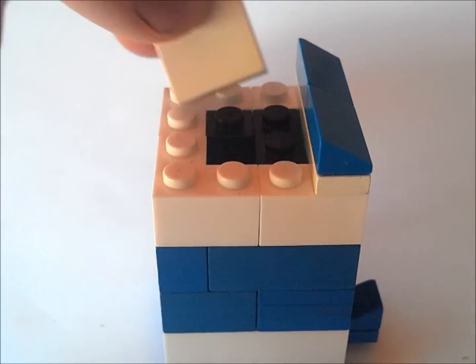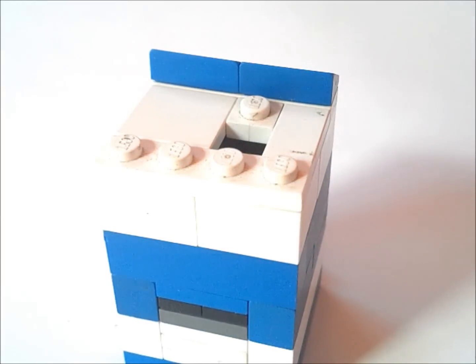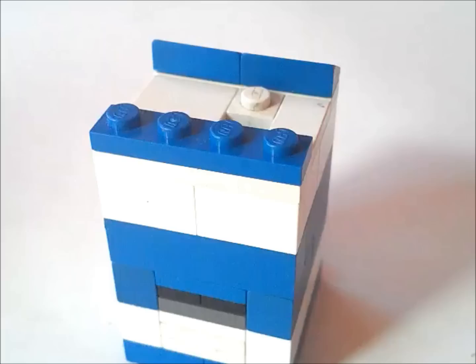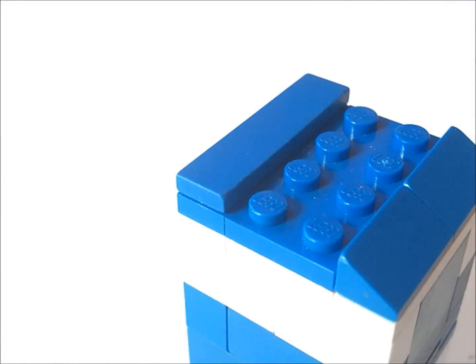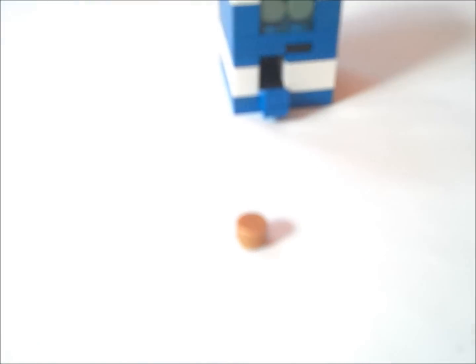Now we're going to get a 2x2 tile, a 1x1 and a 1x2 tile and put them on top of that. And on top of that we're going to put a 1x4 tile like this. Now we're going to get a 2x4 and put it in this gap here, and 2 2x2 tiles on top. And for our gold wrapped chocolate we are going to put a stud and then a coin and put them on top of each other like that.